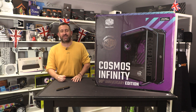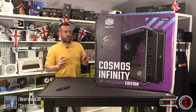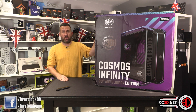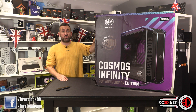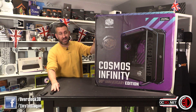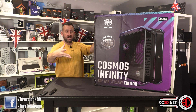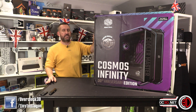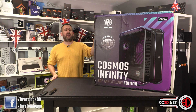Hey guys, it's Tiny Tom Logan back with another video for you. I have briefly paused 13th generation testing because this arrived on my doorstep yesterday morning and Cooler Master said there was no NDA, so that means I need to get something out to you guys quickly to make you aware of the lunacy that is the Cooler Master Cosmos Infinity 30th Anniversary Edition.